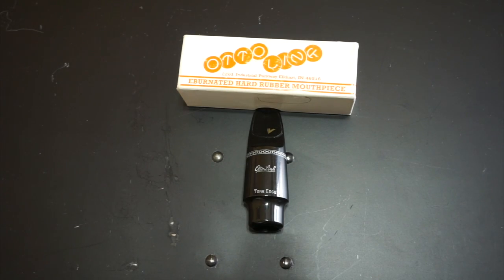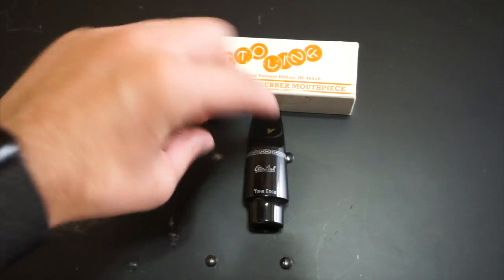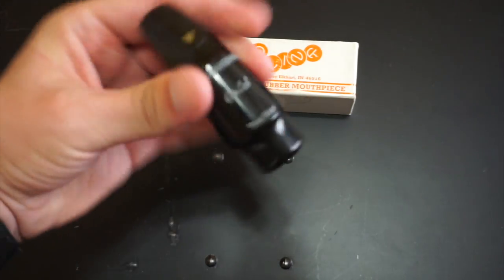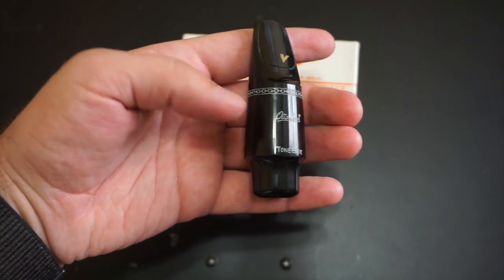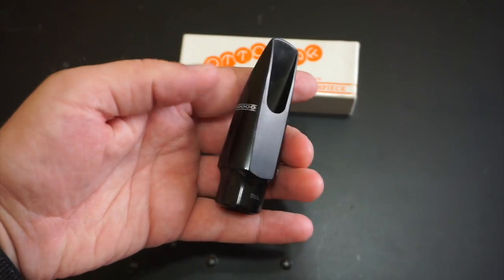Comparatively, here's a more modern Babbitt Link. You can see from the previous video that rubber degradation really changes colors over time. This one is pretty much brand new — I haven't played it much — and it feels a lot more resistant than the original Link that I bought.